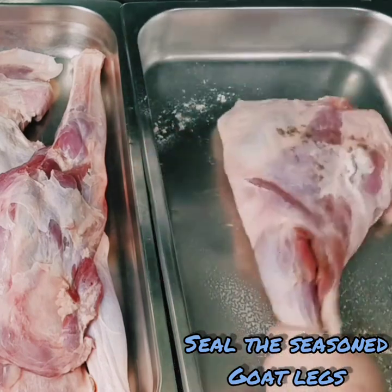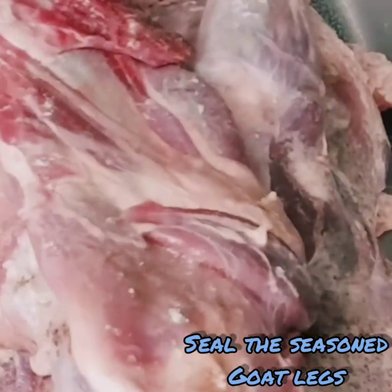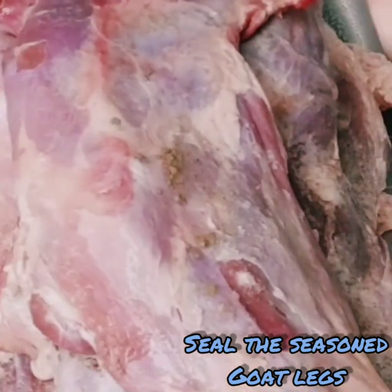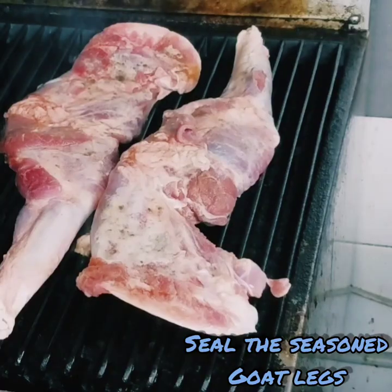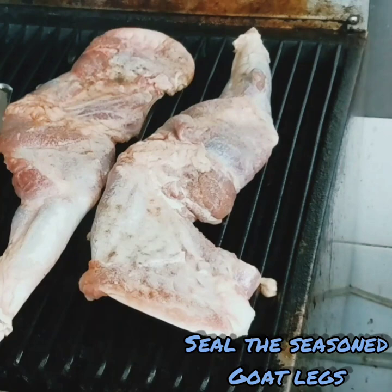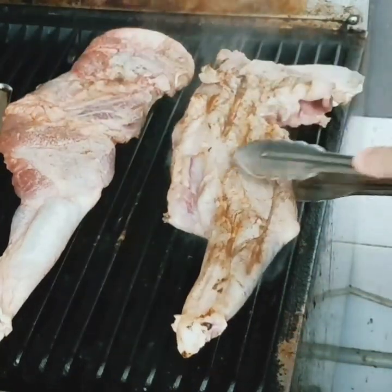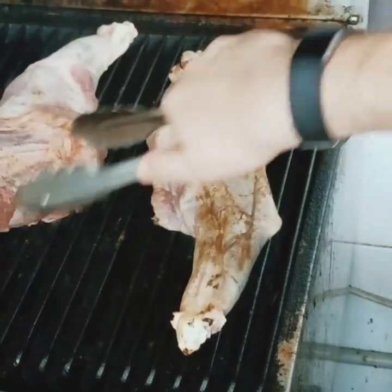Season your goat, then spray it with oil, and then we seal it. I'm sealing it on the chagra. Spray some more oil on there before I turn it over. I'm not looking to cook it on the grill — just seal it off.